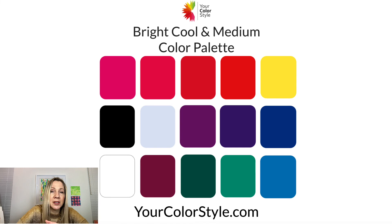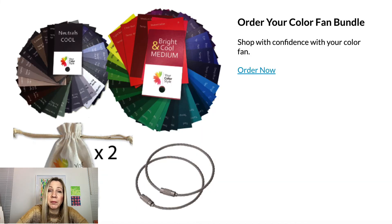Here's a mini color palette from the PDF you can download on the post — just to give you an essence of the color palette. It has lots of bright jewel tones, black and white, some cool white — it's a really bold color palette. If this is you, you can get your color fan bundle, which includes your cool neutrals, your bright cool and medium color fan, and a couple of bags to hold your pages. These are customizable with rings so you can make smaller color fans to take shopping.